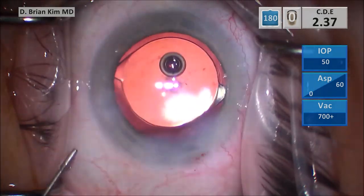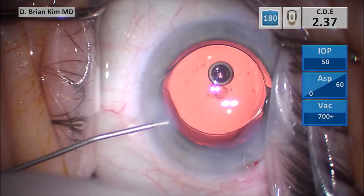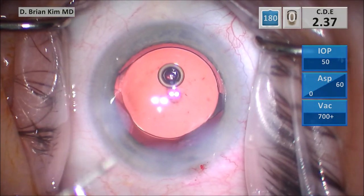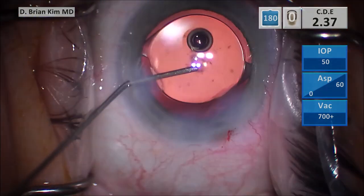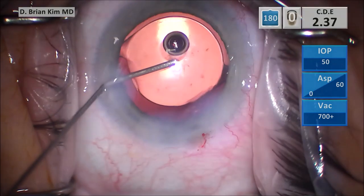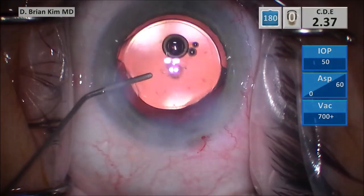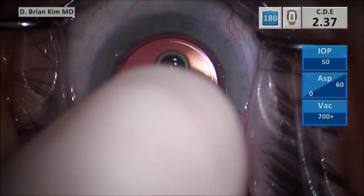And you can't do cross-chop or pull pieces up out of the bag with the vertical chop technique. With my technique, the chopper is longer and much more versatile — not only can you crush lens pieces into smaller pieces with opposing forces in a very gentle way without touching the capsular bag, but you can also pull pieces out of the bag and chop lens pieces without having to spin the lens within the bag.